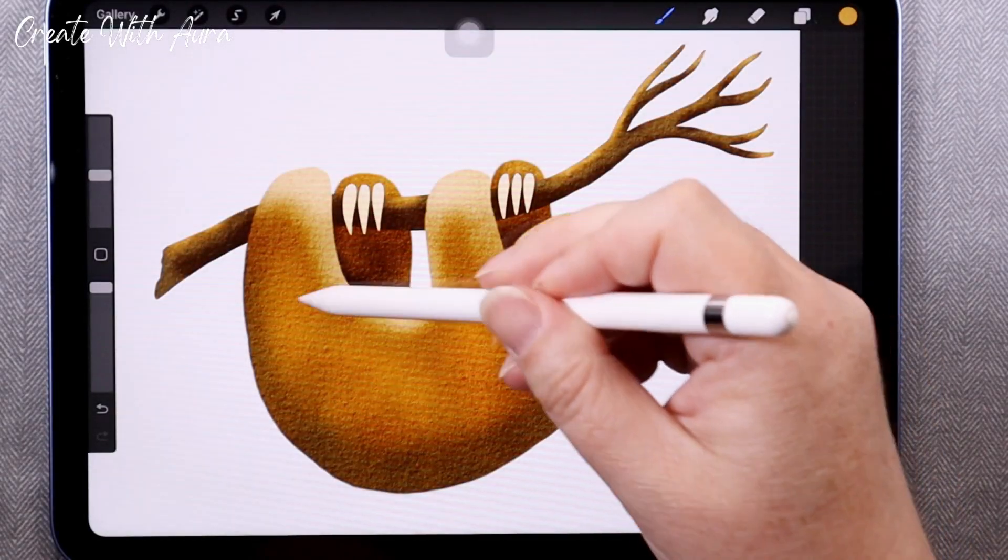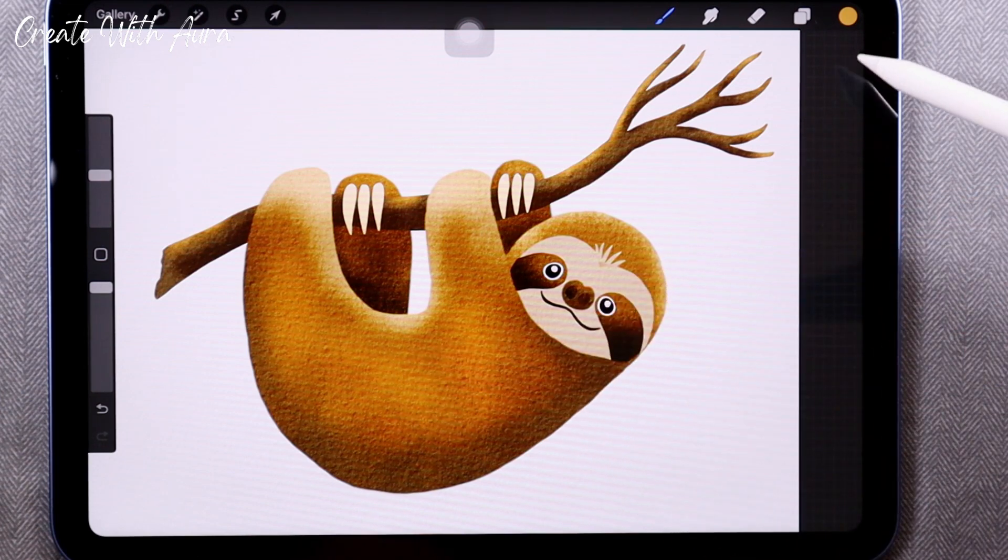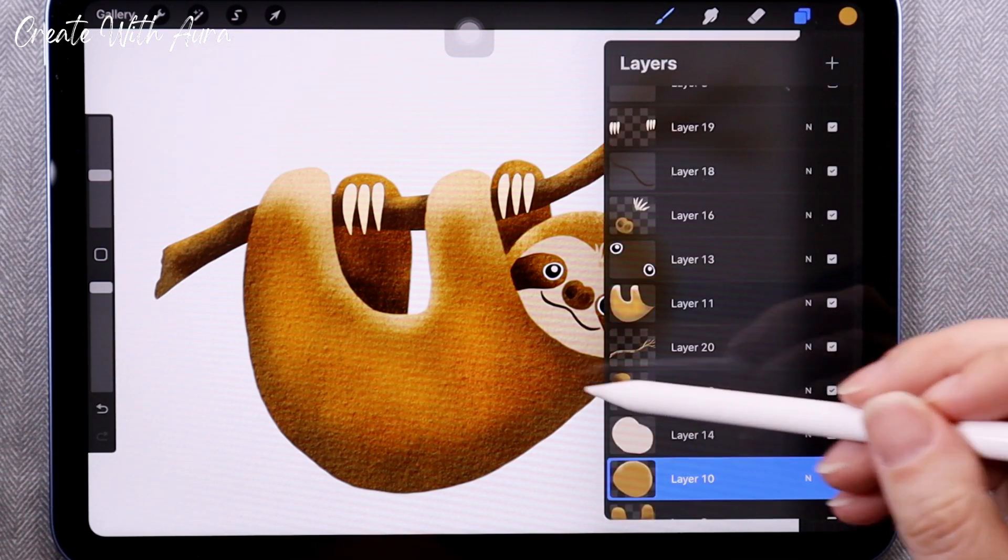Hello and welcome to my channel. In this video I'm going to show you how you can create this beginner-friendly cute sloth using Procreate on your iPad. So let's get started.